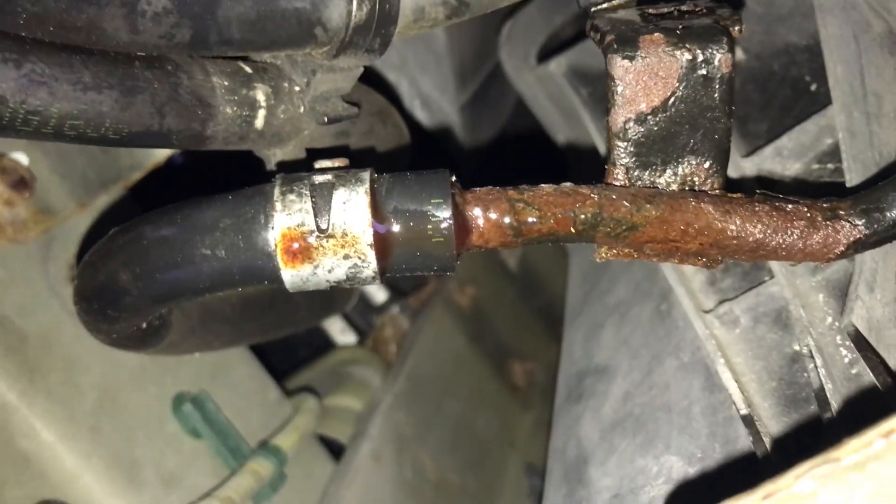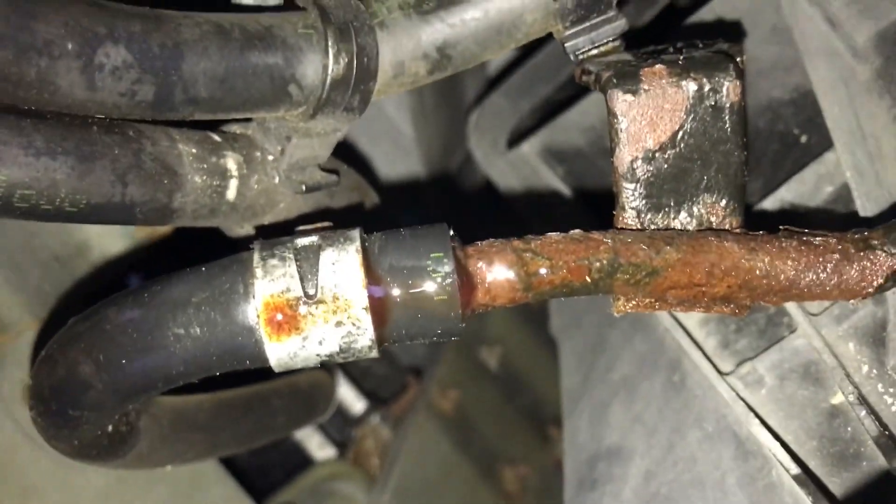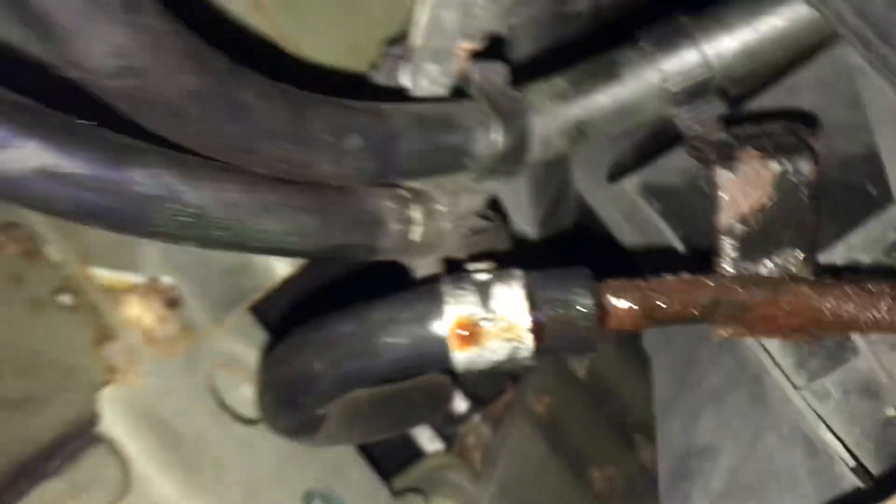Here it is after driving a half mile. That's a pretty bad leak, and it clearly is worse when running or the transmission gets any pressure.